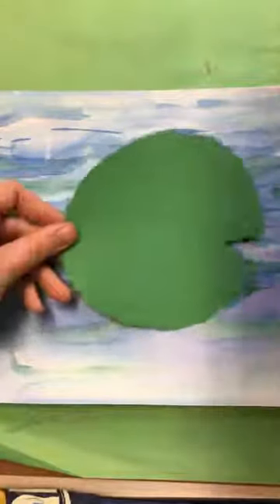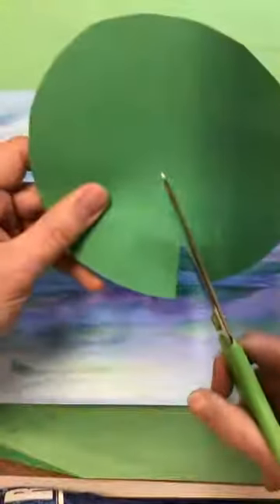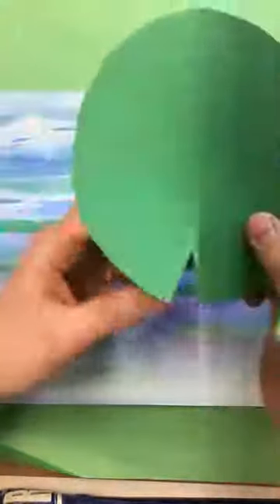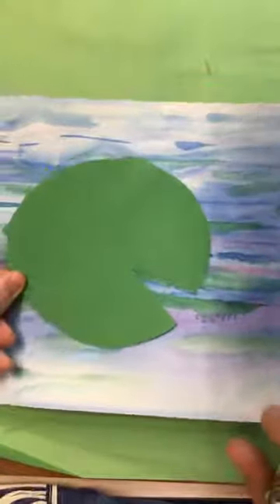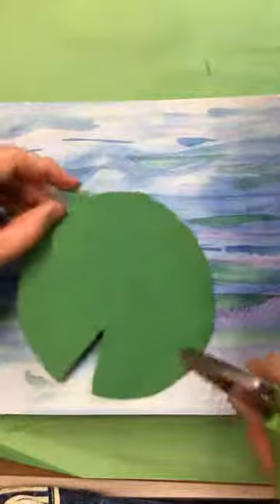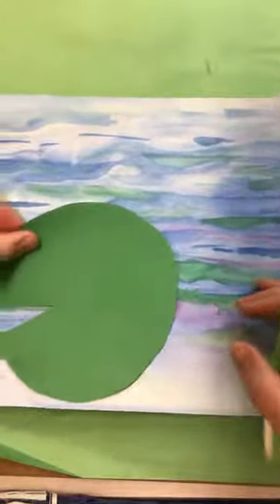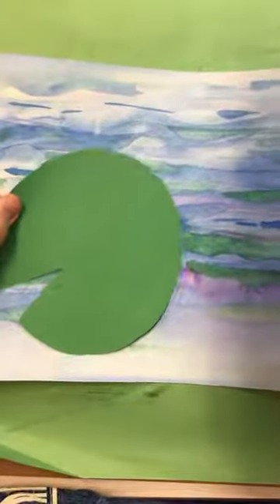I think I like that size better. Let's see how that looks — yes, I think this is better. I might want to make my sliver a little bit deeper in there. That's a good lily pad. I'm going to put my lily pad down here so that I have a lot of extra watery things going on over there.